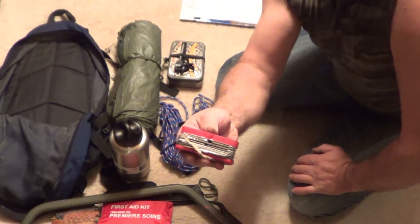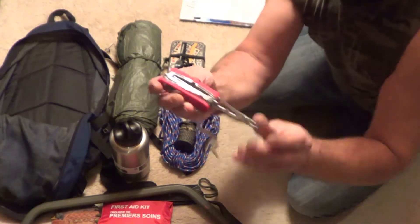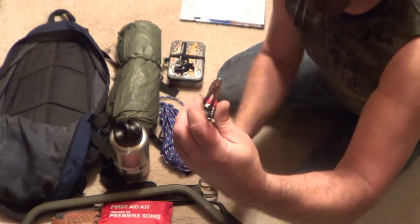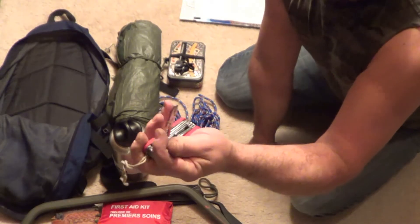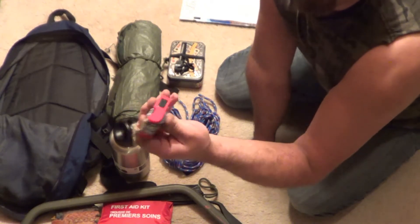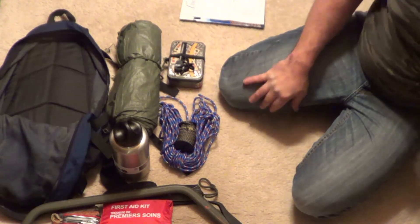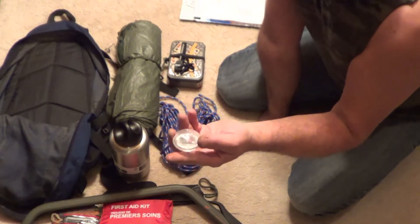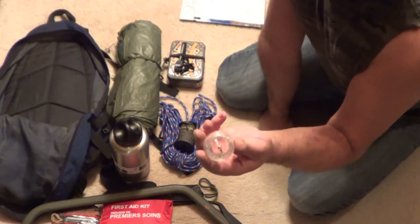This is a multi-tool. This one has pliers on it, which is probably one of the most important things to have on a multi-tool. Screwdrivers, scissors — all kinds of useful tools in one. I also have a compass for navigation. Just because you have a compass doesn't mean you're not going to get lost — you really need to know how to use these.